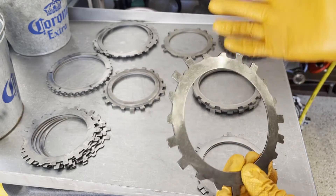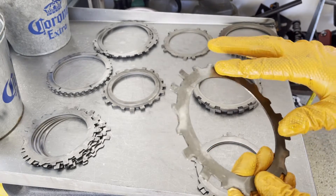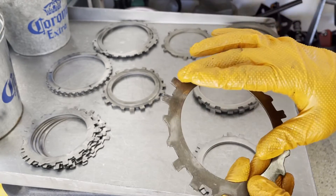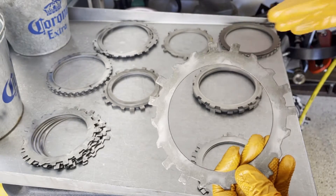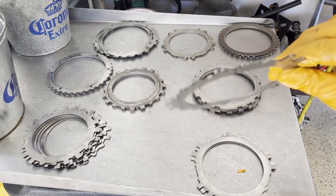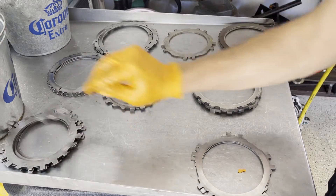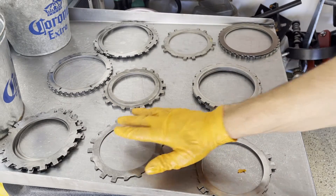This is the waved plate. Pretty straightforward — it's supposed to be wavy. What you're really looking for is any signs of bluing. If it's real blue and you know the transmission overheated, then just out of an abundance of caution, I'd advise you to replace this waved plate. This one's perfectly okay to reuse.